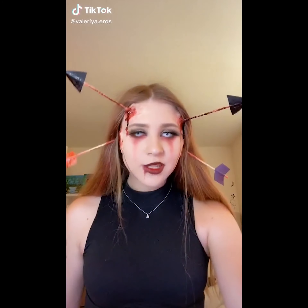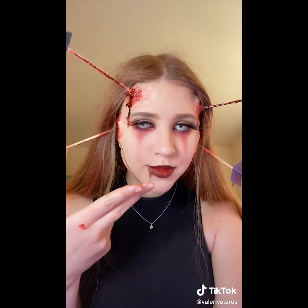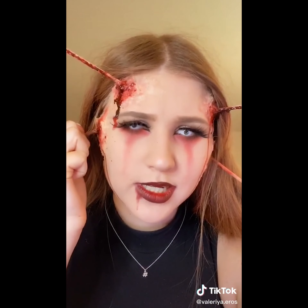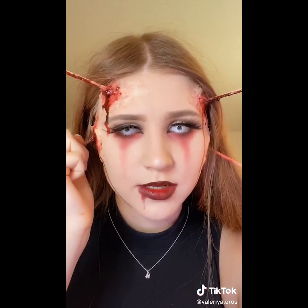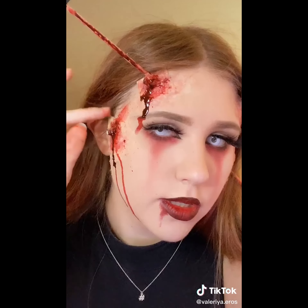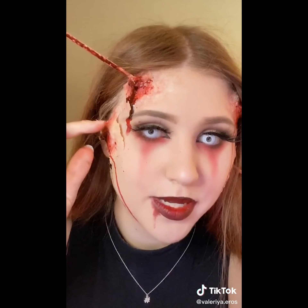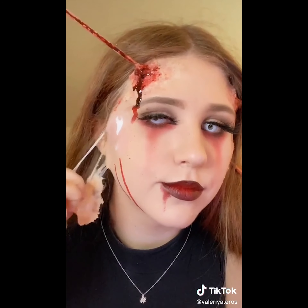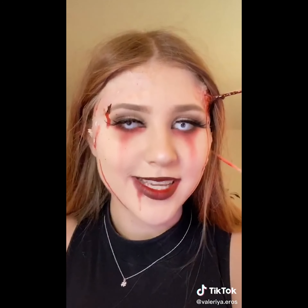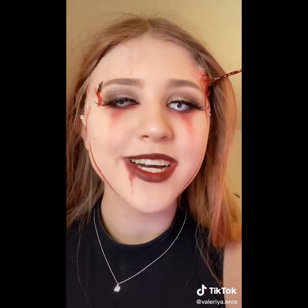Hey, what's up, you little freaks? How's it going? It is time to take this off again. This is the second part to my Zodiac series, and this is Sagittarius — I did not say that right. Anyways, time for the good stuff. That didn't go as expected — let's do that again. Okay, better. There we go. Nice. There we go.